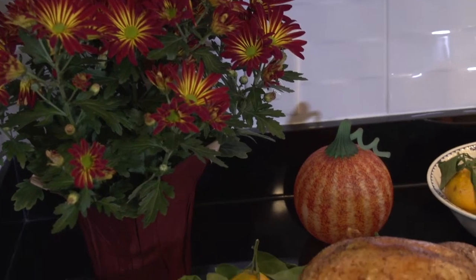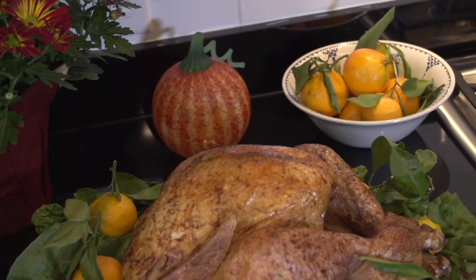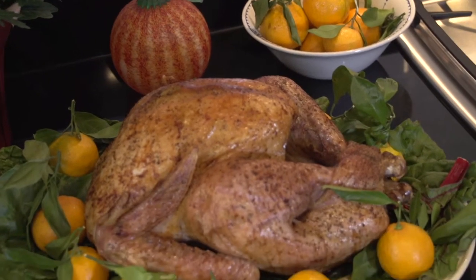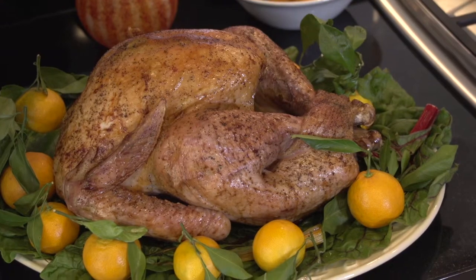Hello and welcome to the Reluctant Chef. My name is Bob. Here in the United States we're approaching Thanksgiving, that wonderful holiday when we gather our family and friends together, give thanks for our many blessings, and stuff ourselves at the dining table. Imagine that this year you have been tasked to roast the family's Thanksgiving turkey.